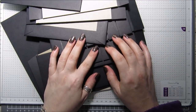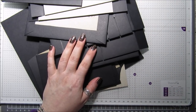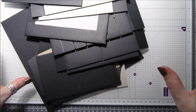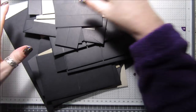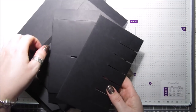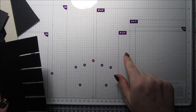Hi everyone, it's Anne here from Positively Papercraft and I'm back again with a tutorial. I'm really quite excited about today's and if it works out well I think it'll be pretty good. As you can tell from the picture, it's going to be an ink pad storage unit.